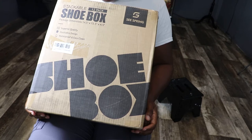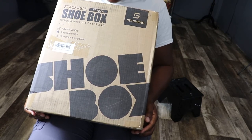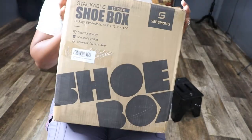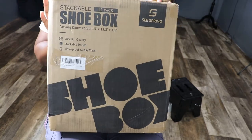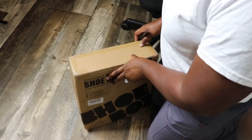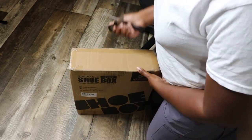I purchased the Stackable Shoe Box from Amazon. It is a 12-pack. So I'm just going to put this together for y'all and let you know how I feel — first impressions and everything. So if you're interested in seeing that, stay tuned. Y'all, I did order this through Amazon Prime, so it came in like a day or two after I ordered it.